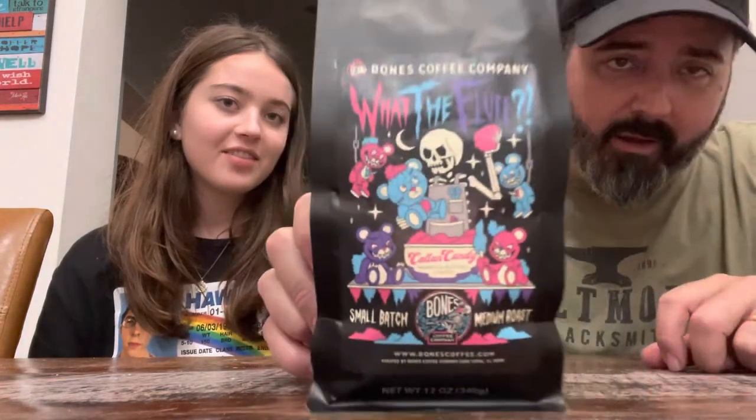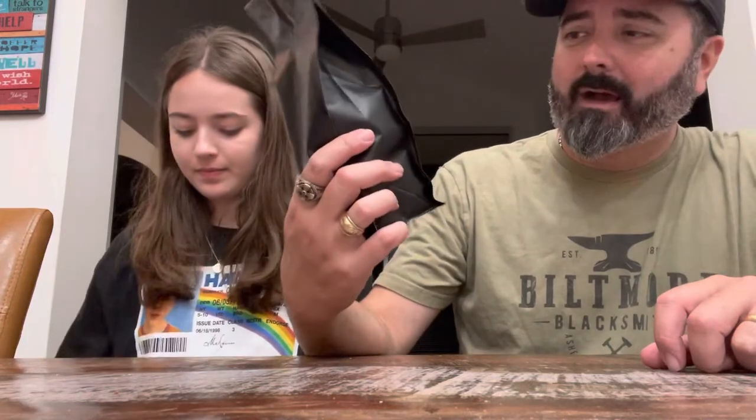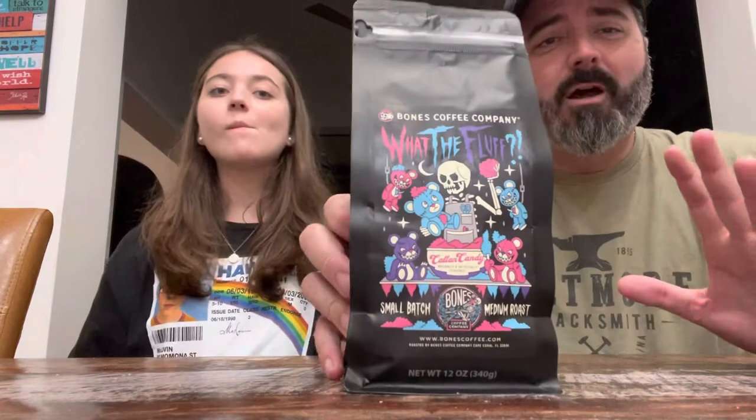There's going to be some additional considerations because I know a lot of people out there have some strong feelings about it. And it is — What the Fluff. What the Fluff by Bones Coffee. It is a cotton candy flavored coffee.